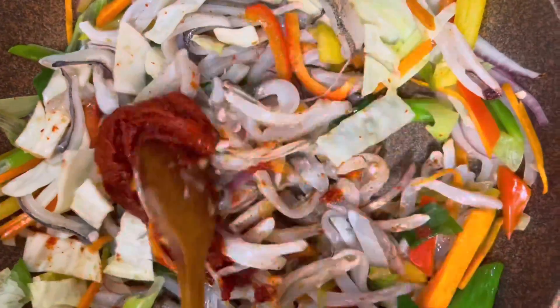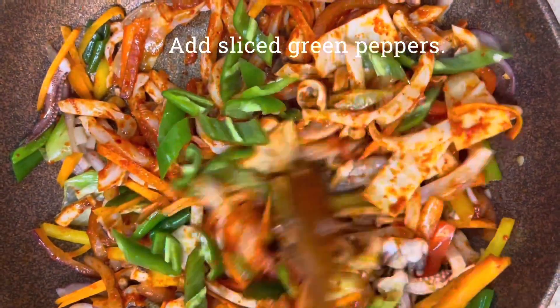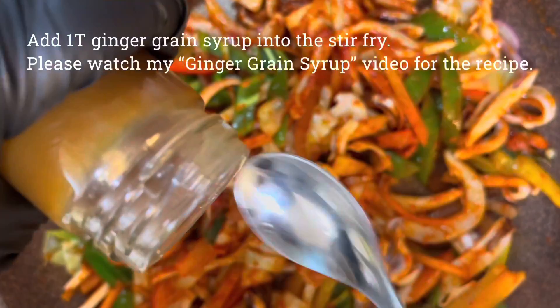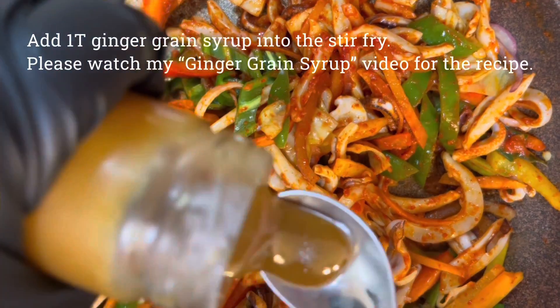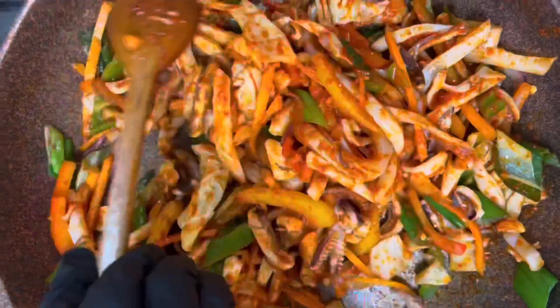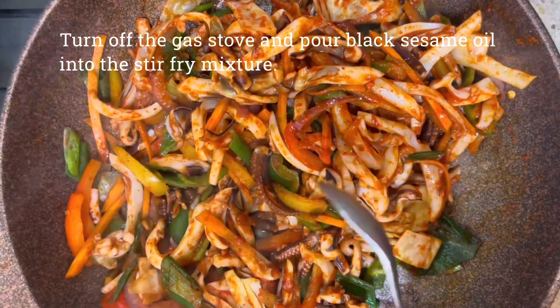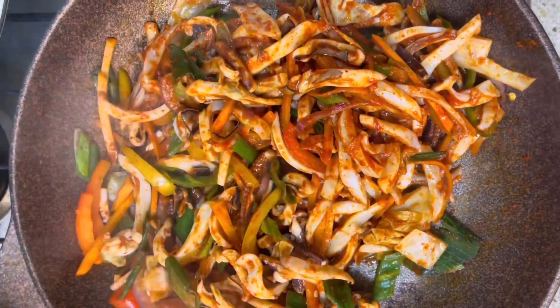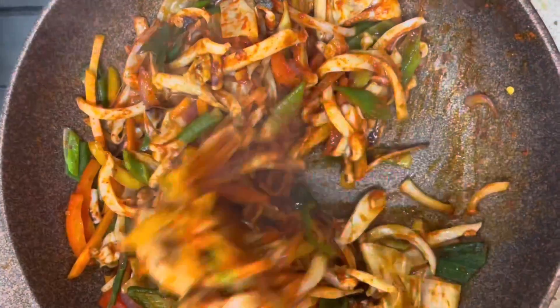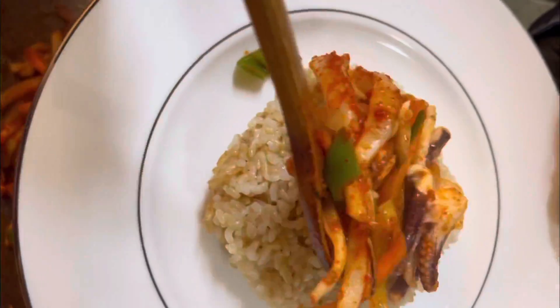I scoop it up and add it to the oven so that it is hot, to mix it up and stir. I'm going to put it in a little bit. Thank you.